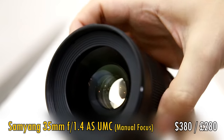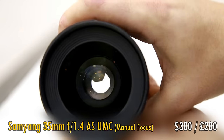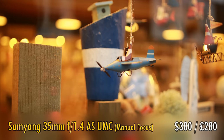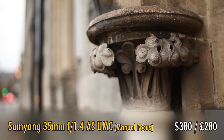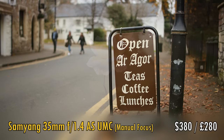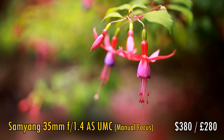Next, the Samyang 35mm f1.4. This is a popular lens because it combines value for money, good image quality, and a very bright maximum aperture of f1.4 for getting fast shutter speeds and very out of focus backgrounds. It's also compatible with full frame cameras in case you ever upgrade. At just under $400, or £300 in the UK, it's just a little less than the Sigma 30mm f1.4 Art lens recommended earlier. Many people will want to spend a bit more on that Sigma lens because it has autofocus, but if you're happy with manual focus and thinking of upgrading to a full frame camera one day, then this Samyang lens is an option for you.